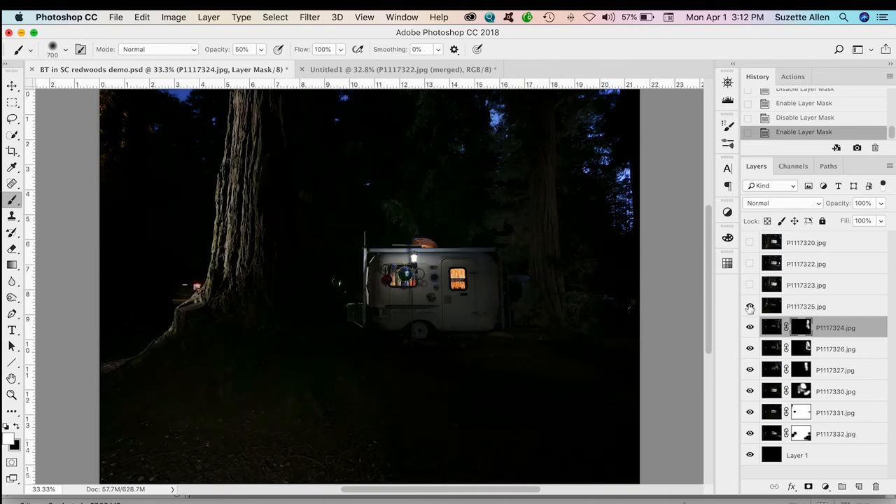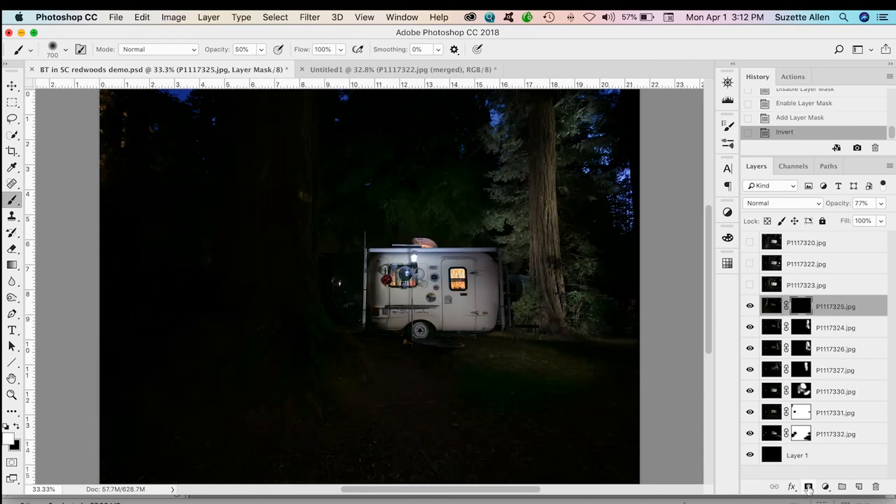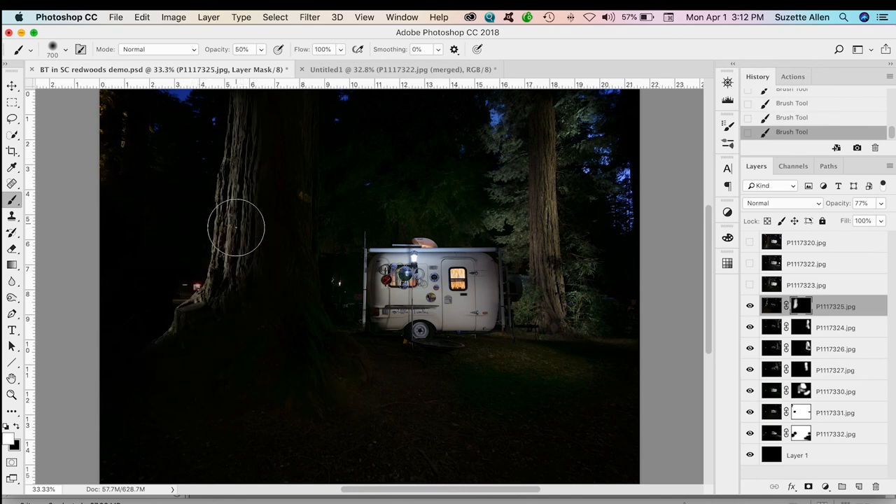Next I go to the next layer and turn it on — that's the other tree way over to the left. We'll add a mask, invert the mask, choose a brush, and paint over here to bring in as much tree as I want. At 100% it's full strength, and any time I want to back it off I switch to black and take it away. That's how I built up this image manually: turn on each layer, see what's there, put on the mask, invert it, and paint on the part I want. That gave me so much more control and a moody feel, plus it was really fun to do.